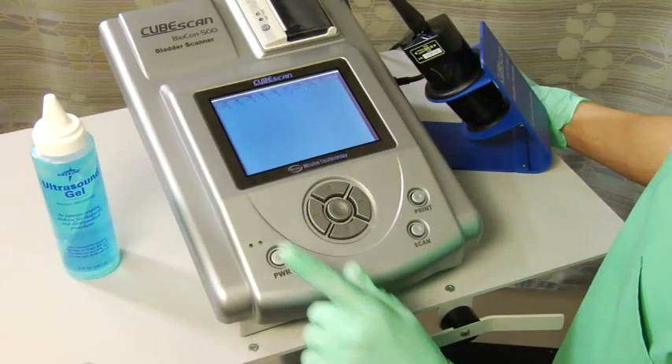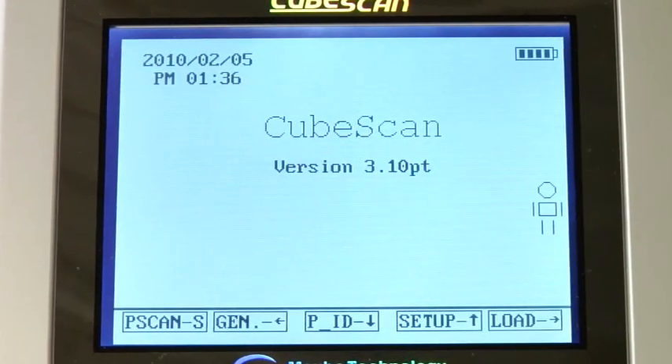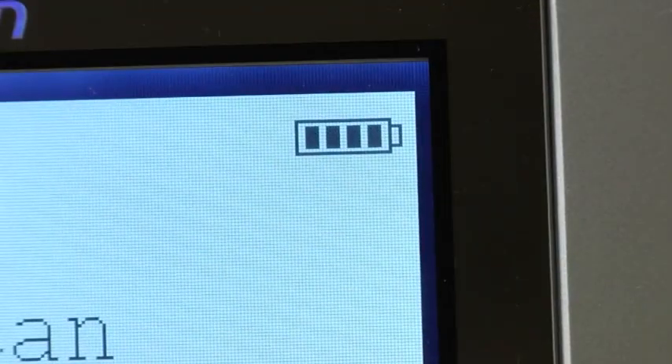The Biocon 500 has a very easy-to-use interface. It's lightweight and simple to move from room to room, and runs on a rechargeable battery.